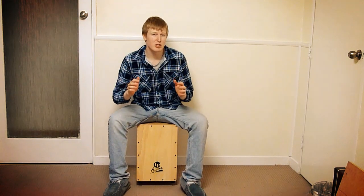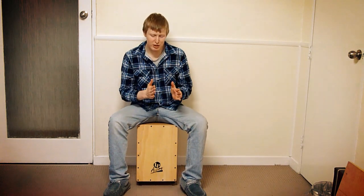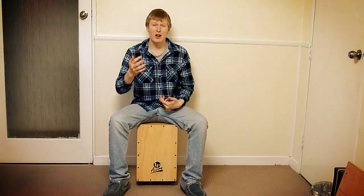If you want to start building up into grooves like that, when you've practiced the first exercise, make sure that you're really using the metronome, getting those transitions between the straight sixteenths and the triplet sixteenths nice and smooth.